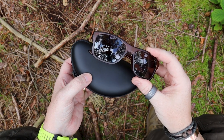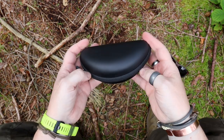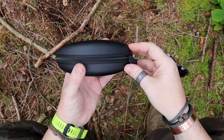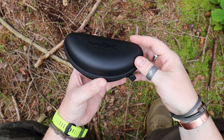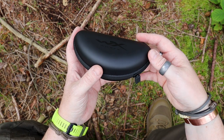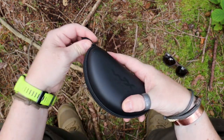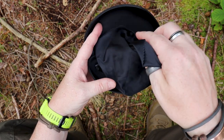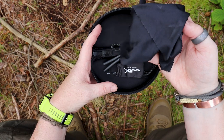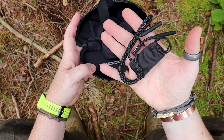Before we get into the glasses themselves, I'm just going to put these down for a second mainly to show you what you get extra inside the case. These do come with a hard case, which I think is great — if this is something that you want to protect your eyes, it's important that you protect and look after them. WileyX also recommends checking the lenses to make sure there are no deep scratches or dents. Inside, the first thing you get is a really large microfiber cloth. I personally wrap the glasses in it before putting them back in the case.